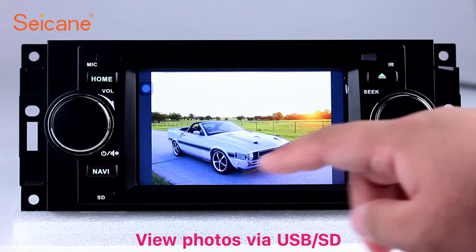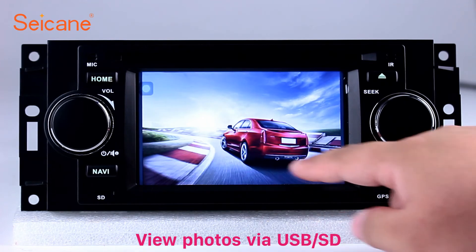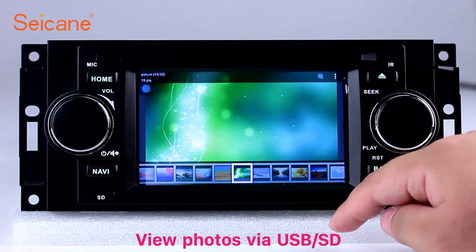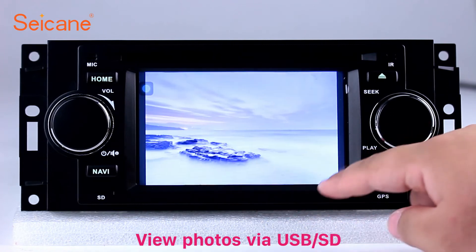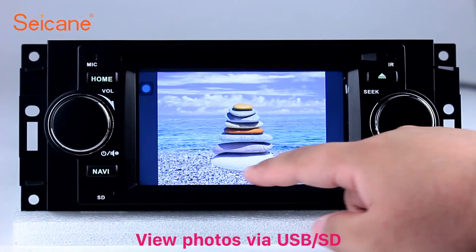Back to the main menu and enter the photo interface. Select photos from the SD card and you can view photos by sliding your fingers on the screen. You can zoom in and out of pictures through the 5-point touch screen operation freely.